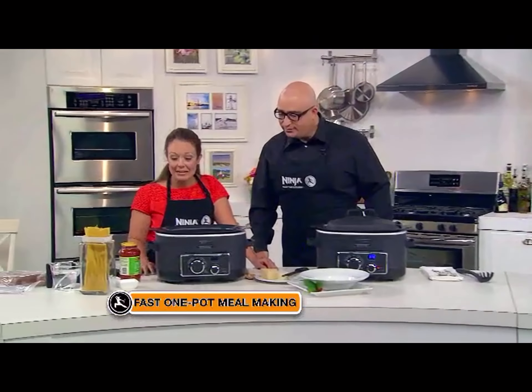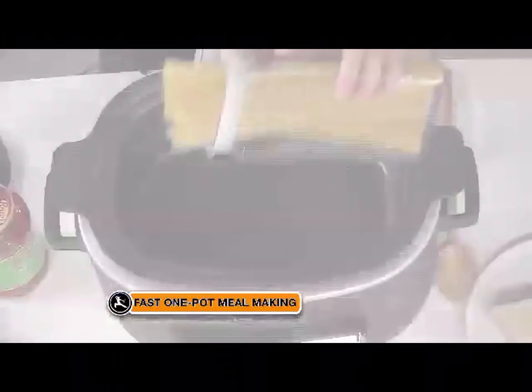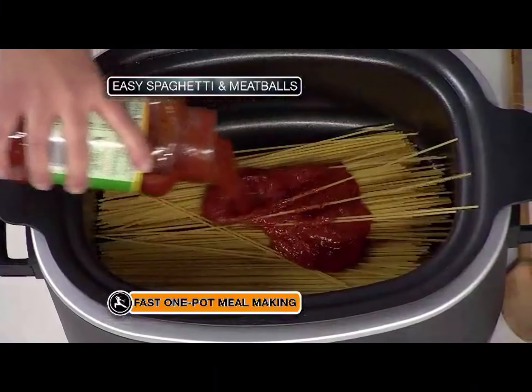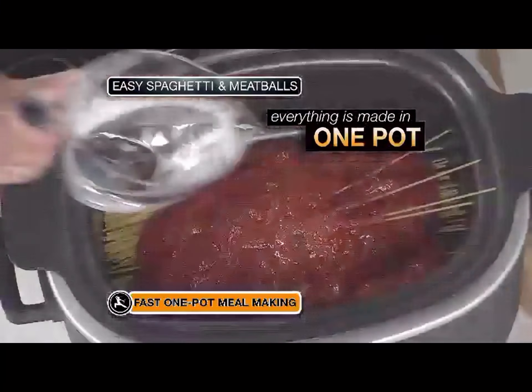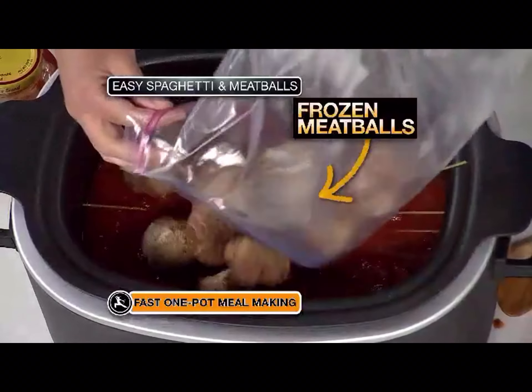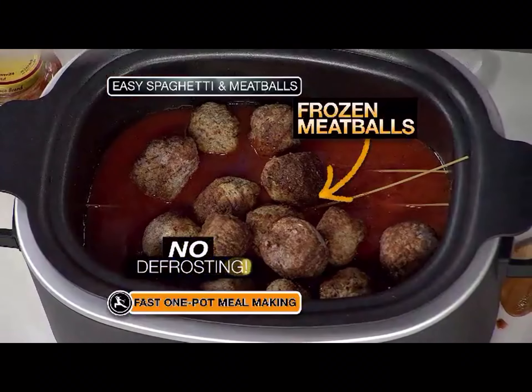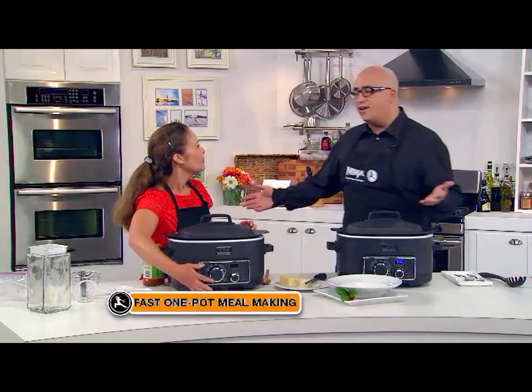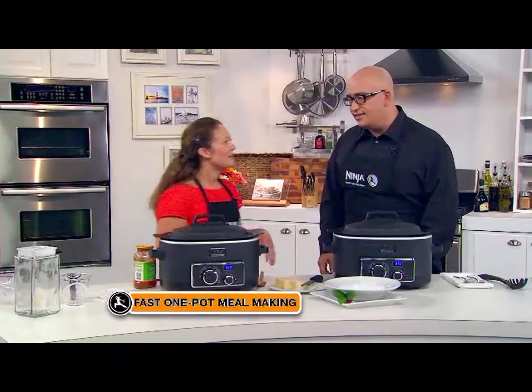We can make a full spaghetti and meatball dinner in one pot. All we need to do is load in your pasta, your favorite jarred sauce, a little bit of water, and then some meatballs — frozen meatballs, store-bought or homemade, your choice. We're putting the lid on and turning it on. How long is this going to take? 20 to 25 minutes.